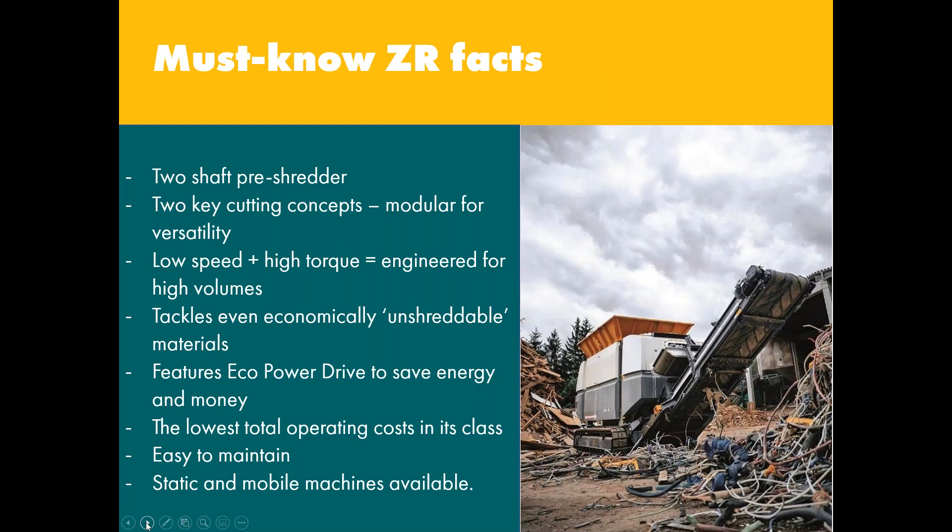So, must-know ZR facts. I've listed just a few on the screen here. What is important to know is that as with every UNTHA shredder, we've thought carefully about what this machine needs to achieve to drive change and innovation in the market. The R&D process for the ZR took 24 months. We worked hard to engineer design features specifically to address all the requirements uncovered as part of our research. There are already many established two-shaft shredders available on the market, so the ZR needed to do something different. We also conducted several rigorous prototype trials on the continent to continually refine the ZR's capabilities.